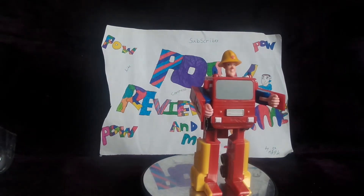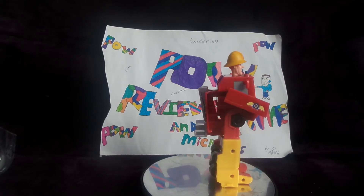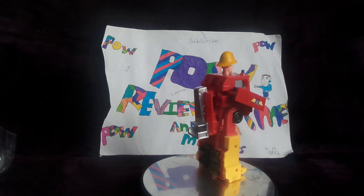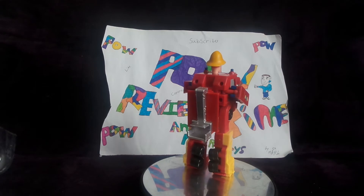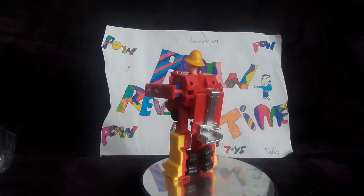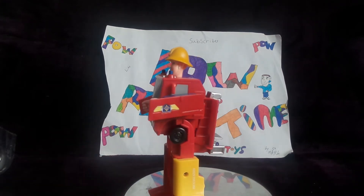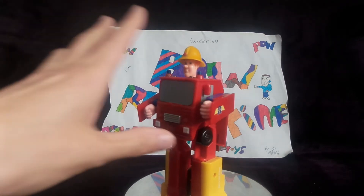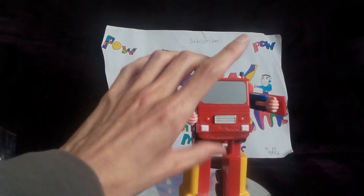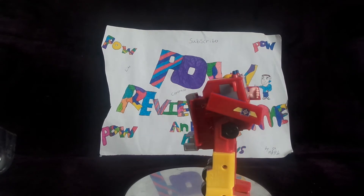If your kids like Fireman Sam or those kinds of children's programs, this is ideal. I personally think this is an ideal gift for a child. I think my stands are running out of battery, but I like that you have the option to do a sound wave thing with him if you choose to.